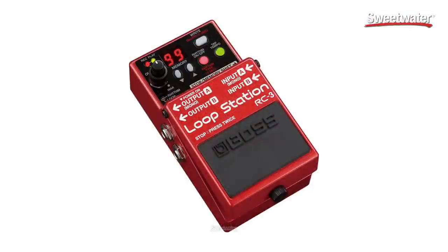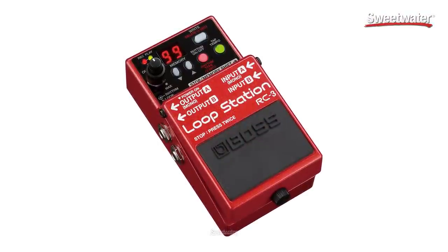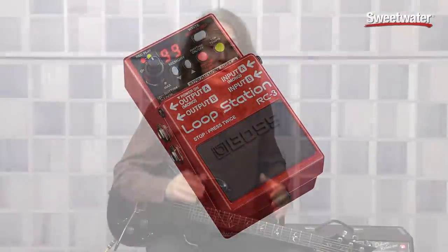Hi, I'm Don Carr and this is the Boss RC3 Loop Station. The RC3 is a feature-packed looper in your standard Boss stomp box, which is really crazy. It's got three hours of loop time, 99 presets, and a USB out where you can save your loops to a computer or load other WAV files in to be part of your loop. I mean, it's amazing.